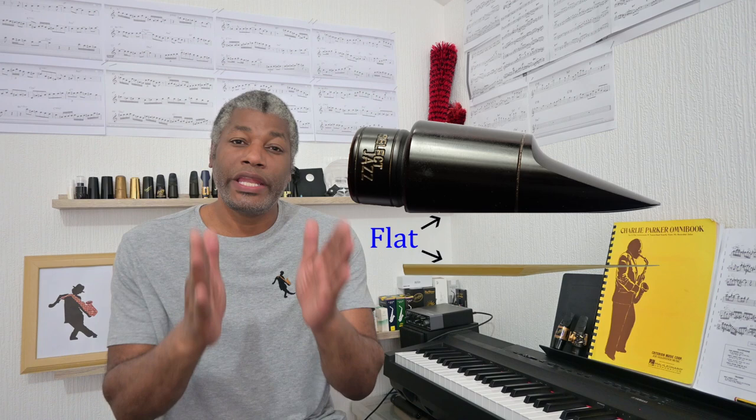When it comes to ligatures there are basically two opinions. On the one hand, some musicians say that so long as the table of the mouthpiece is flat and the reed is flat so that when they come together it creates a good seal, it doesn't really matter what ligature you use — they'll all sound the same. However, if the mouthpiece table is warped or the reed is not flat, some ligatures will compensate more and create a better seal than others, and that's where you get a difference in sound.